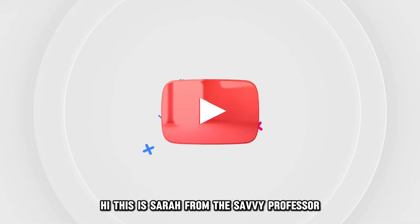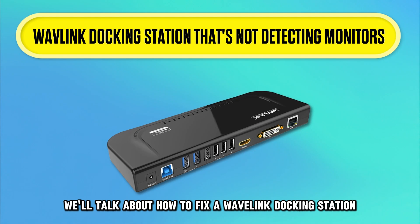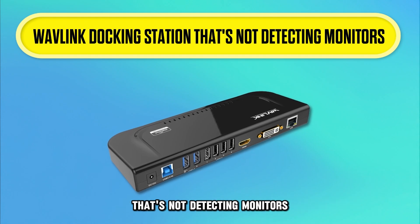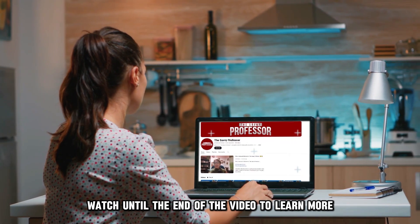Hi, this is Sarah from The Savvy Professor, and in today's video we'll talk about how to fix a Wavelink docking station that's not detecting monitors. Watch until the end of the video to learn more.